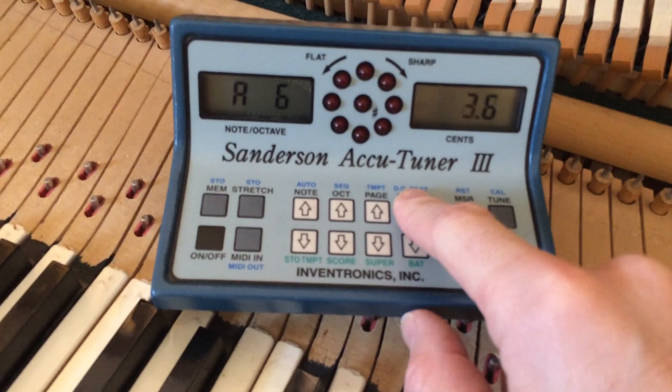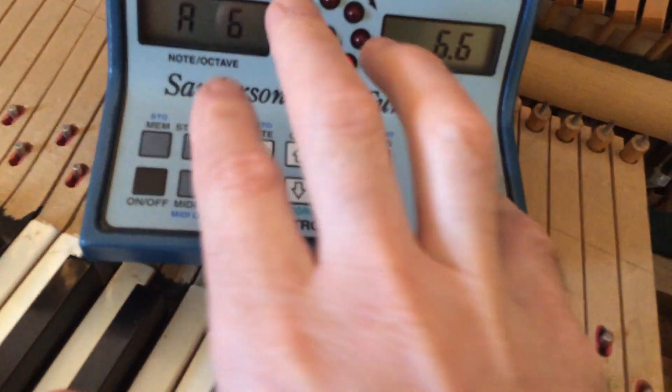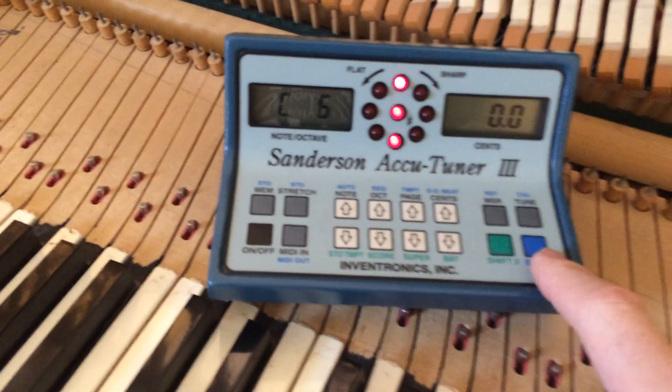Go up to A6, find your number, hit shift, stow stretch, shift, stow stretch.